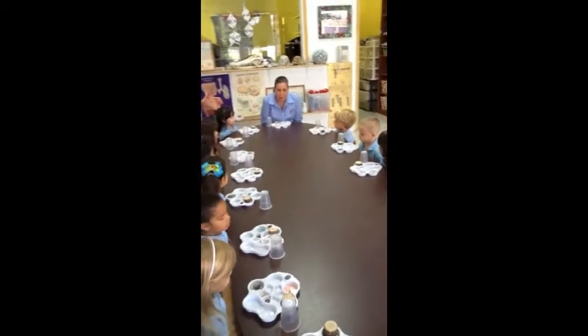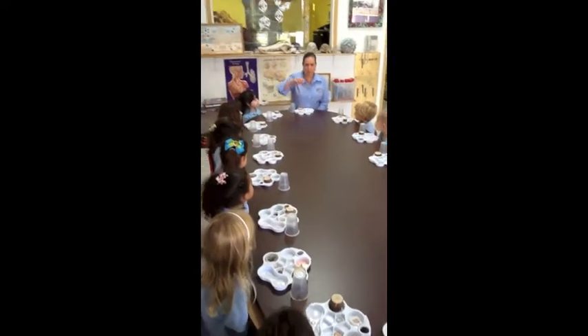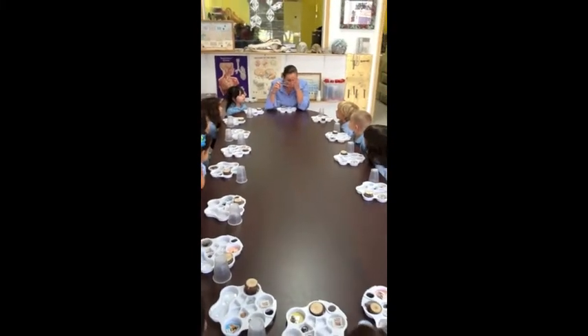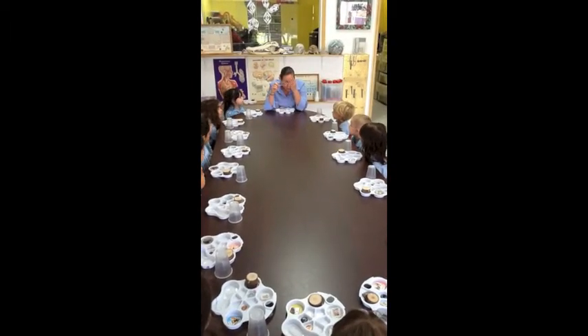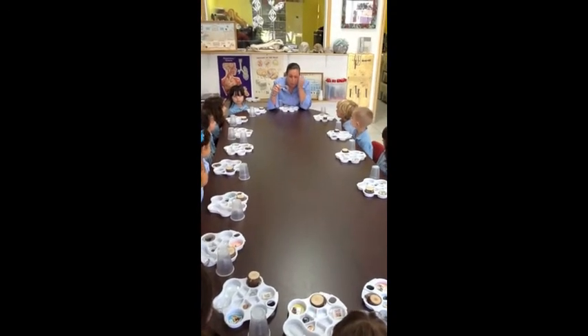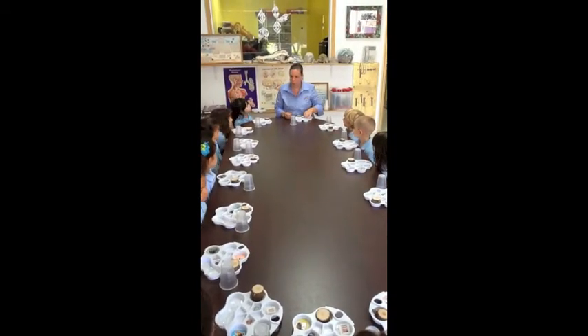A magnifier makes things bigger. So it makes little things bigger. So everyone watch me, and in a minute it will be your turn. This is a magnifier. When I take a magnifier and I look in the magnifier, it makes things bigger. It makes little things bigger. It helps if you cover one eye — you could close an eye — so that only one eye is looking through the magnifier. I'm going to demonstrate to you how to use the magnifier, and then it will be your turn.